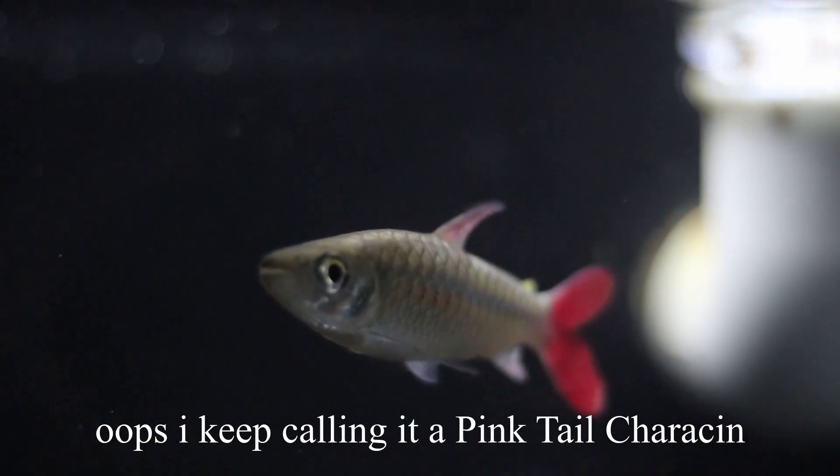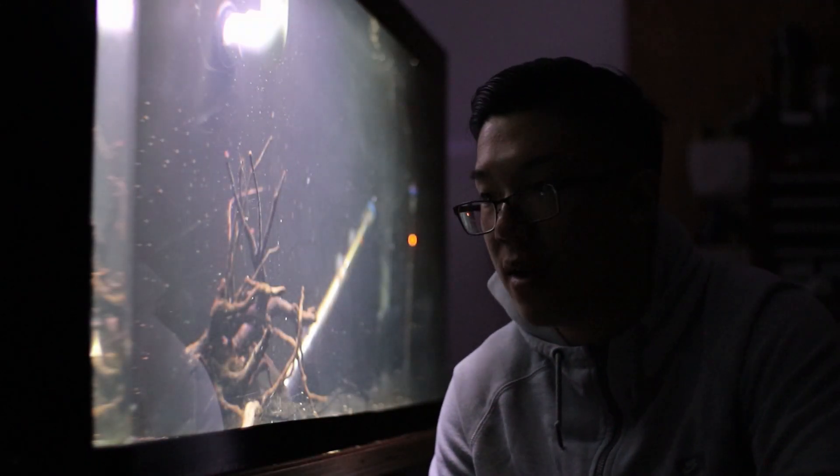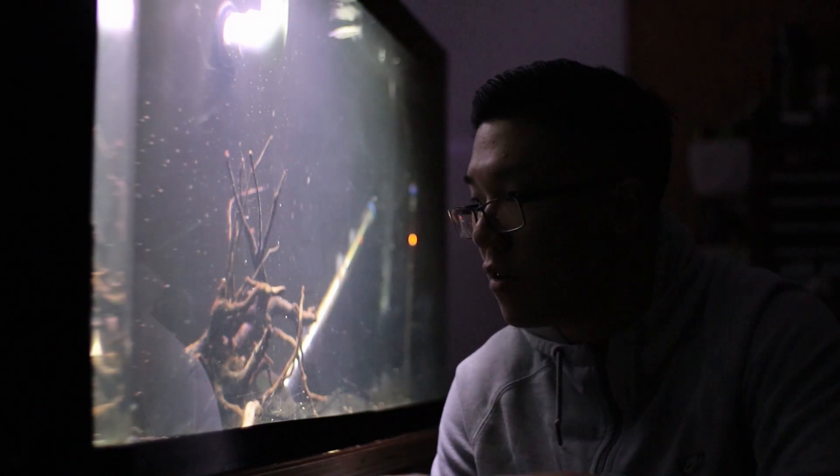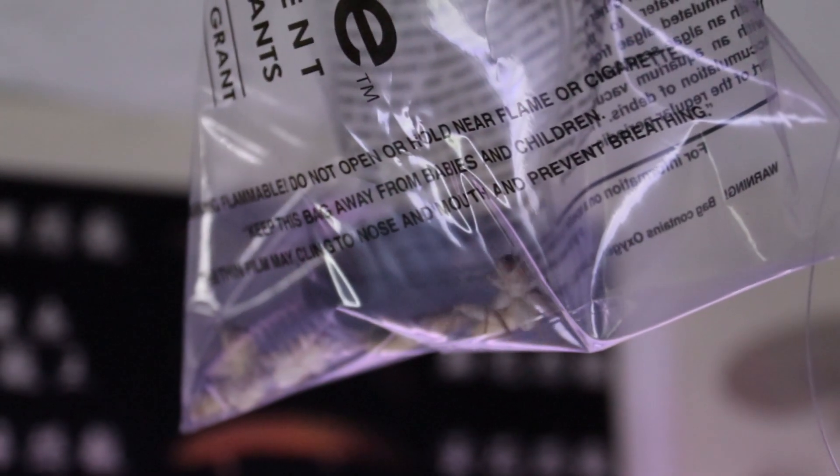I want all the crickets to go towards the needle nose gar. The reason why I don't really want my paint tail cherison to eat the crickets is because I know it eats anything. So I'm not that worried about the cherison eating these crickets — more or less this is for the gar itself. Let's go ahead and start this video off with a live feeding of crickets, and then we'll talk about what type of plant I picked up for this aquarium.